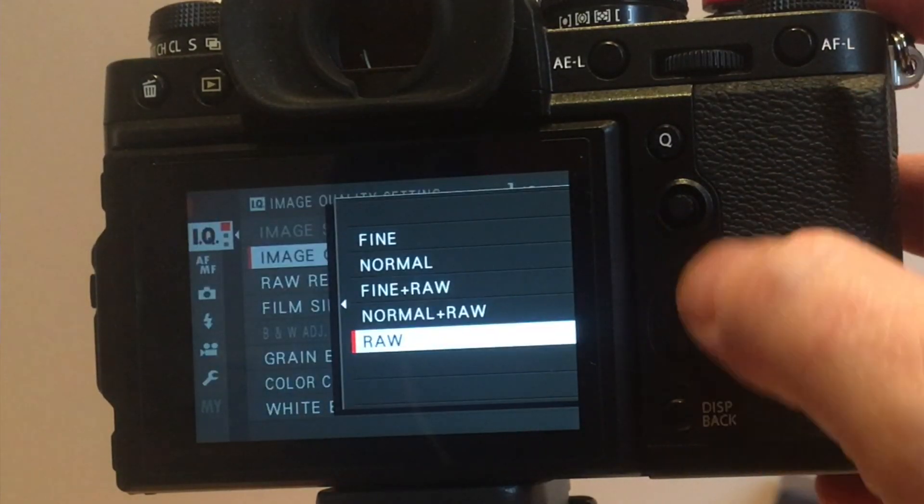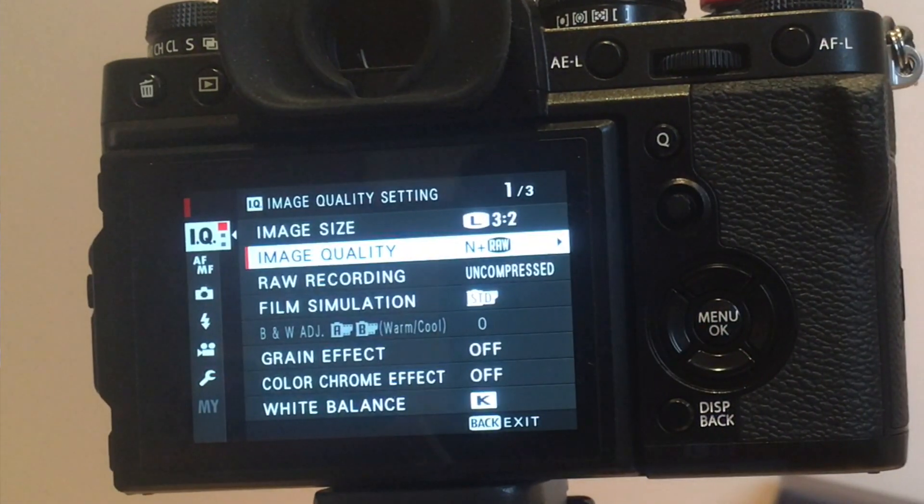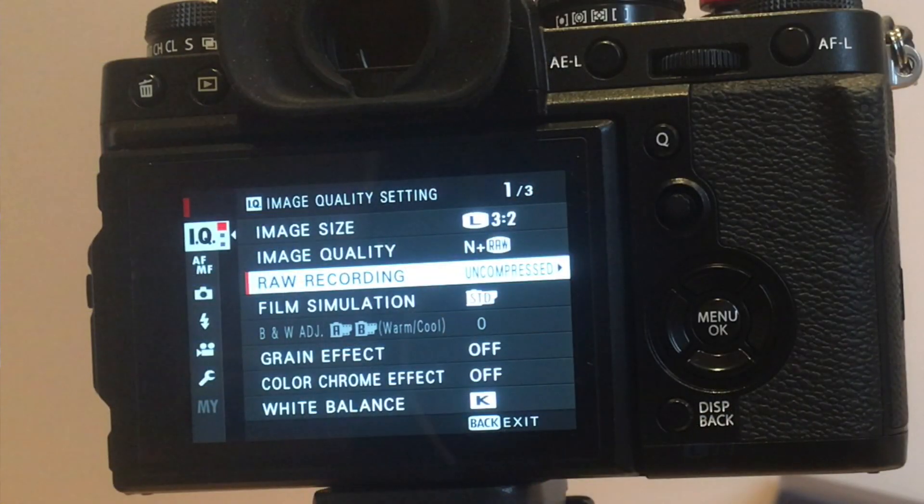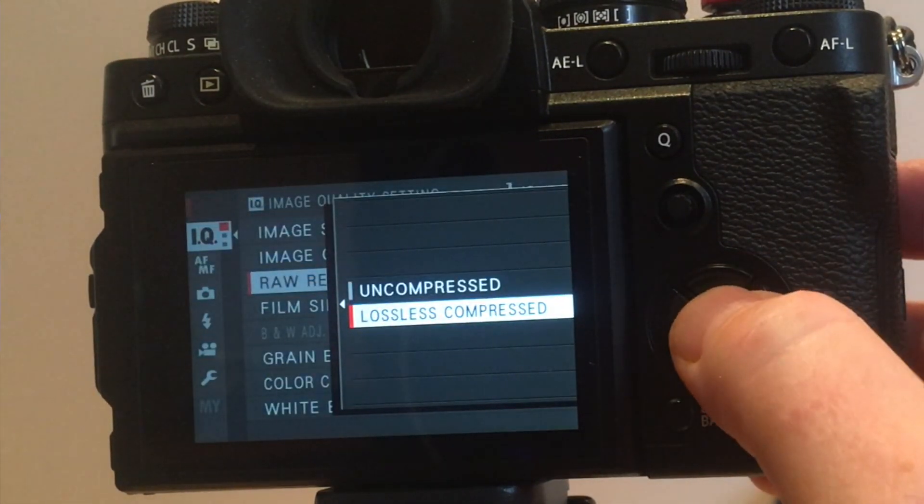Actually, what I should have said was set it up for raw and JPEG. That way, when we record to two different slots, we get the raw in one and the JPEG in another. For this new camera, the file sizes are about 55 megabytes. I'm going to go for the compressed version of raw files, which brings it down to about 28 megabytes. So far, it looks like there doesn't seem to be a discernible reduction in quality, but I'm going to check that in coming days and you might want to check that yourself. That way you can save a bit of card space.